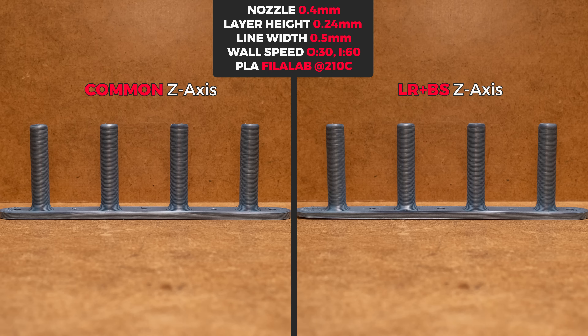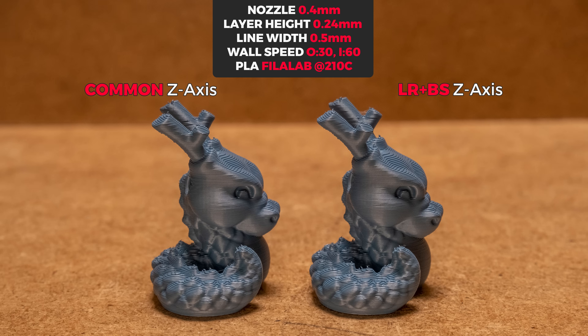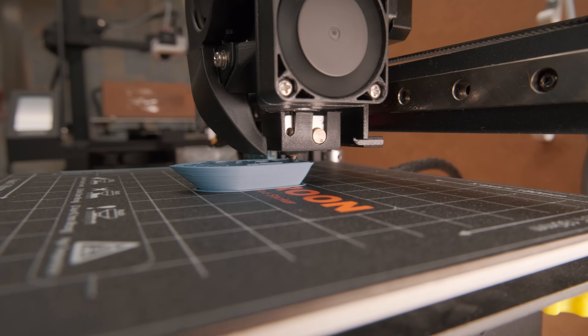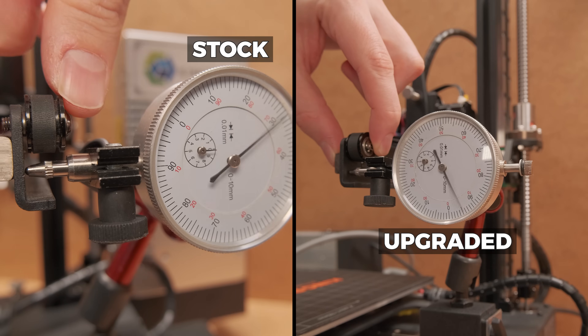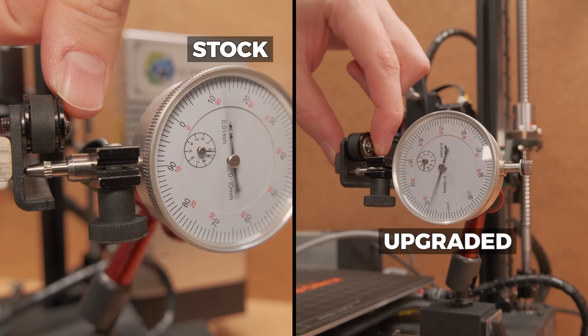The difference is well… extremely minimal to say the least. The prints with the upgraded Z-axis just look a tiny bit more consistent. But again, the difference is almost non-existent. Same with the Cal Dragon test print — or maybe I should say a completely different situation because there was absolutely nothing that would tip the scale in one direction or another. But maybe we get noticeably better quality at faster speeds, as this modification also brings less wobble on the X-axis rail in the Y-direction compared to the stock POM wheel solution.